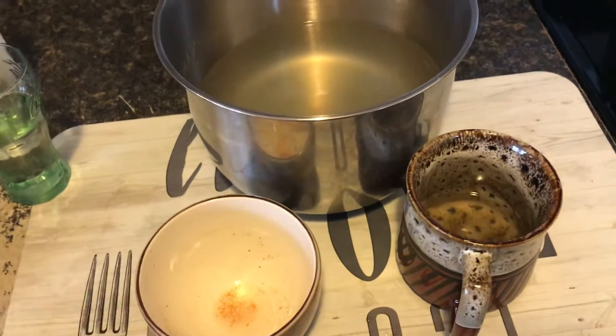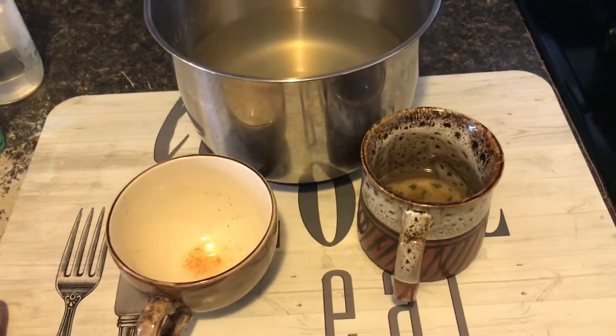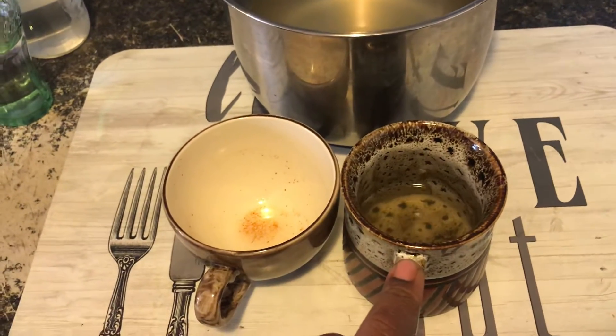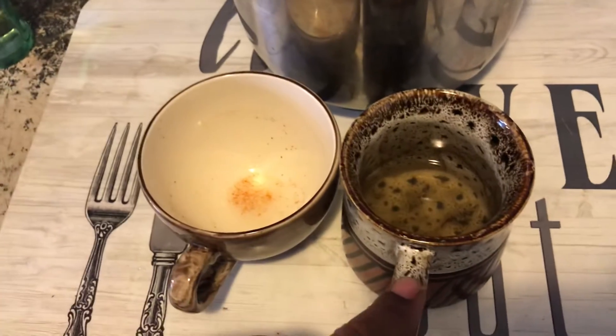Good morning. This is a video response to our subscriber and dear friend Debbie P. — a video response to the tea. In this cup, if you've seen when I showed it, I went a little too hard on cayenne for myself. So when I got down near the end, I had to come at it with some more ginger tea and a little bit of agave.